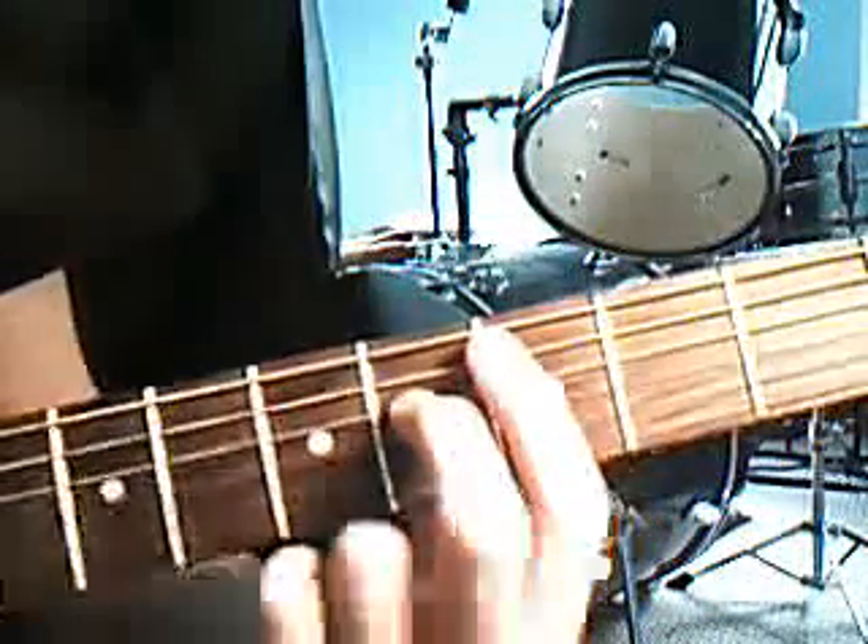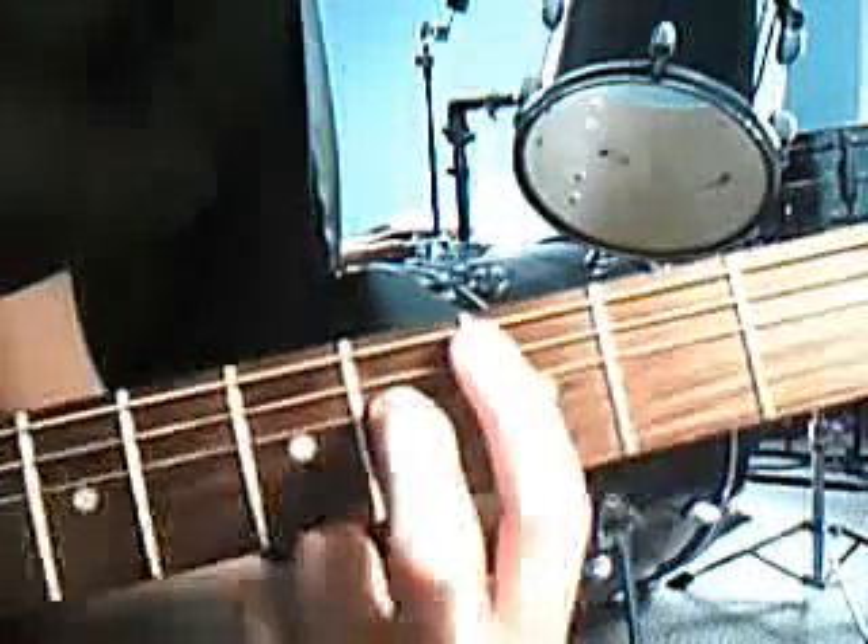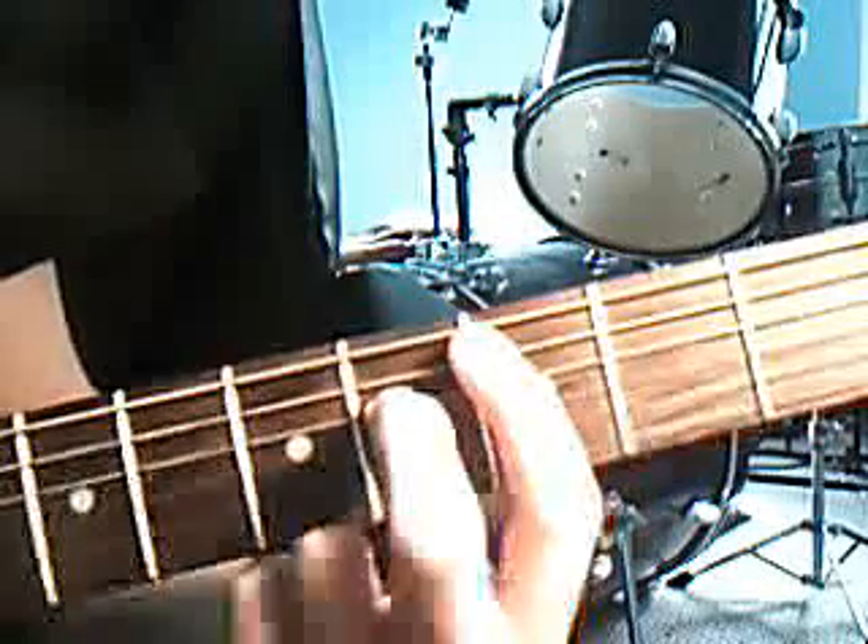And after all that, do a double strum. So three, two, one.